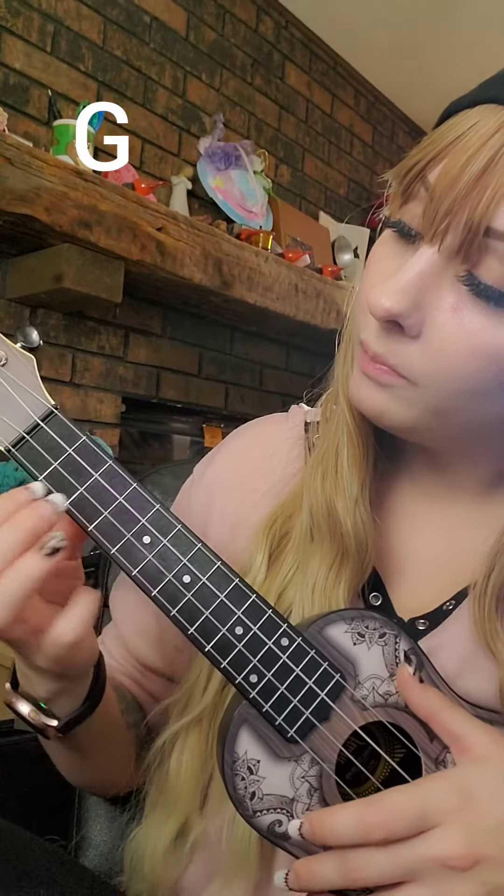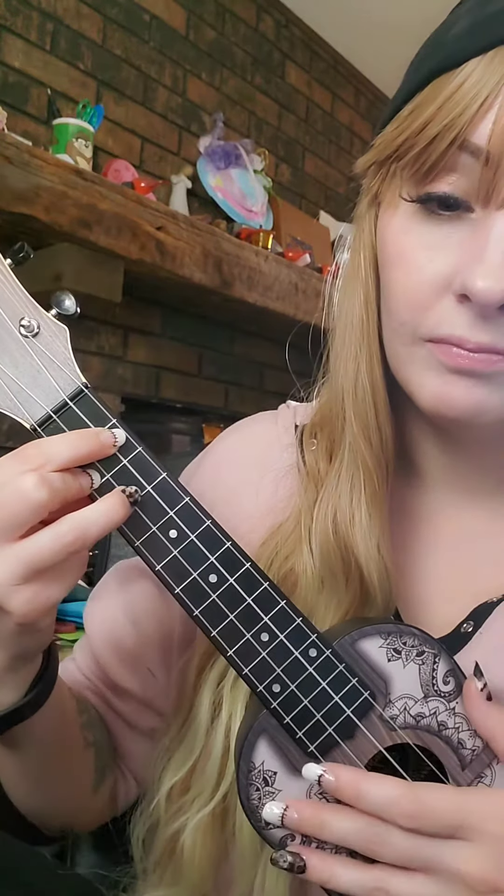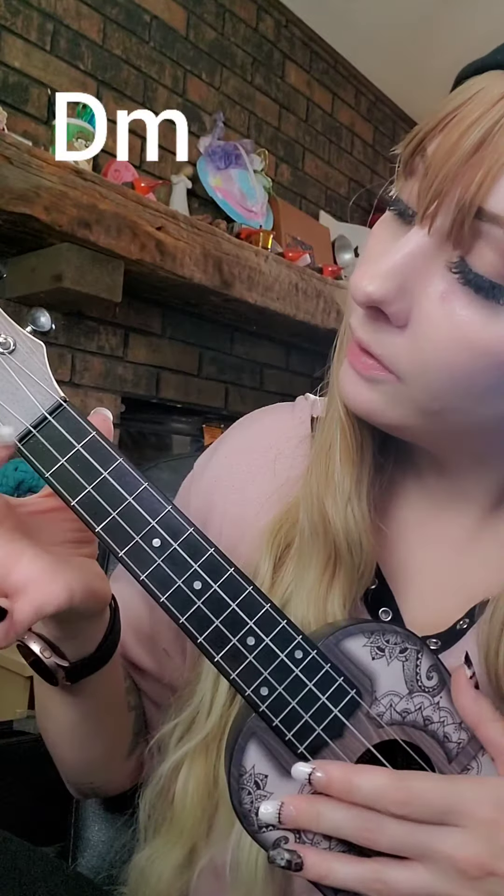C, which is your finger on the bottom of the third fret. Then G. And D minor.